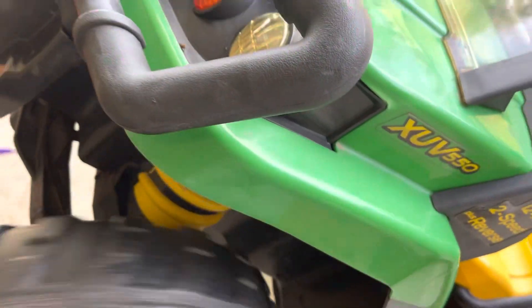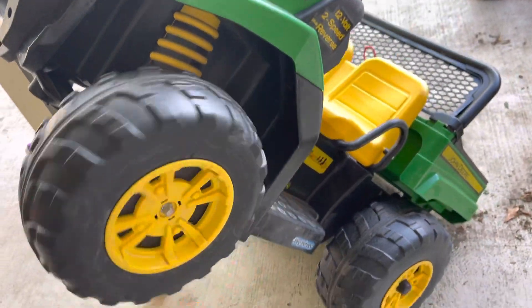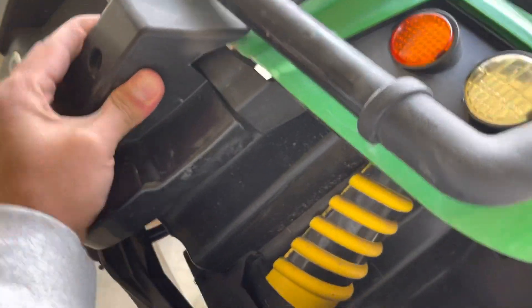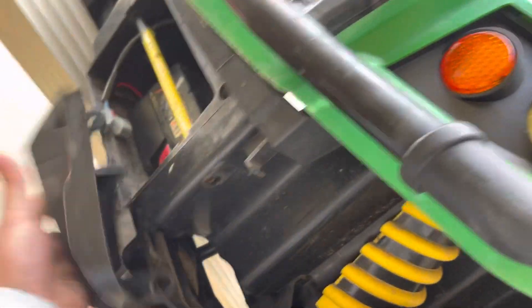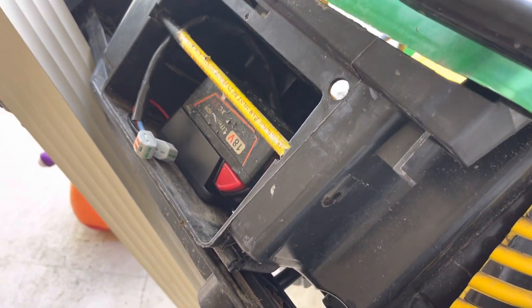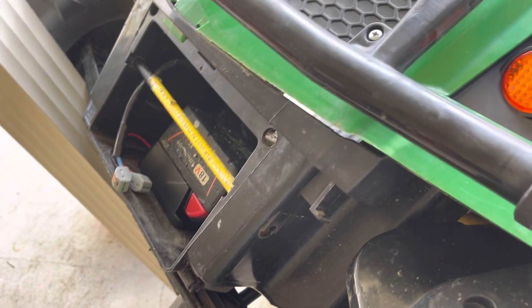Good to go. So now instead of 12 volt we got 18 volt — it's going to go faster. And when that battery dies, you just pop it off and put a charger on it. If you have multiple ones — like the Wahl, whatever brand battery you got — you can go ahead and use them as well.